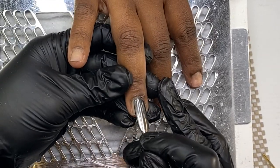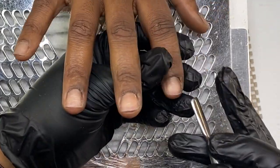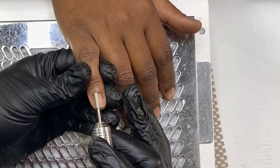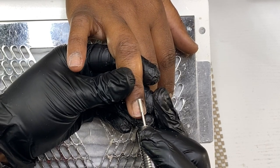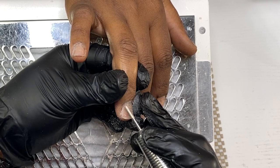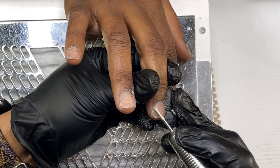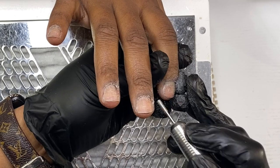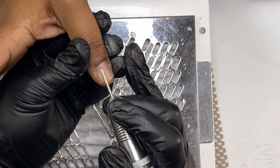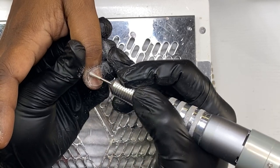Hey y'all, I'm back with another tutorial and in this video I'm going to be doing a full set, so you'll get to see it from start to finish. I'm going to be doing an acrylic design but also adding a little art on top. I've been doing a lot of sets like that where the design comes at the end. For this particular design I'm going to be doing a certain technique — you guys have seen the tortoise shell nails — it's pretty much the same techniques you would use to achieve that look.